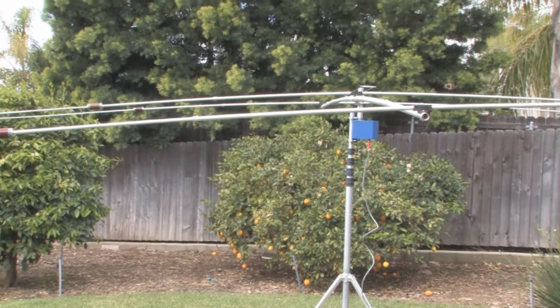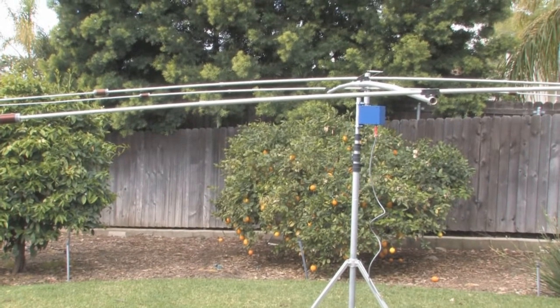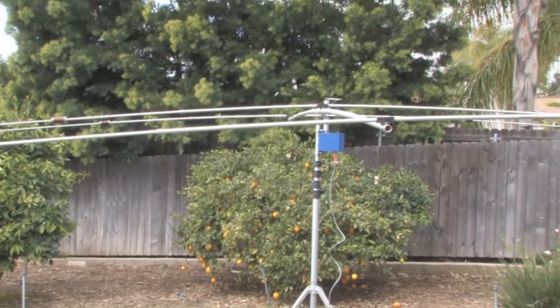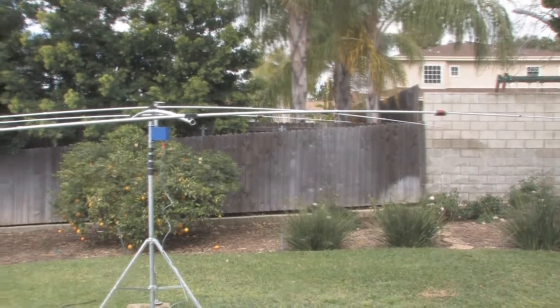This is Tim Tucker, AE6LX from WorldWideDX.com. Today we're looking at the Super Antenna YP3 Yagi antenna that I've set up in the backyard here. This is a portable antenna that works for 6 meters through 20 meters.